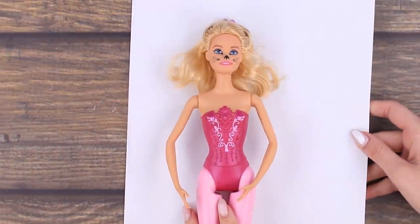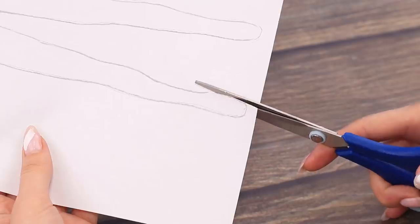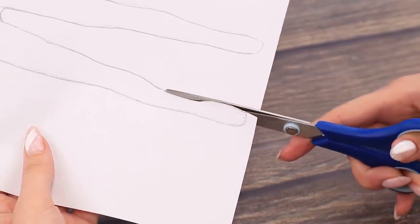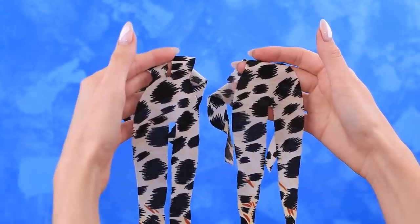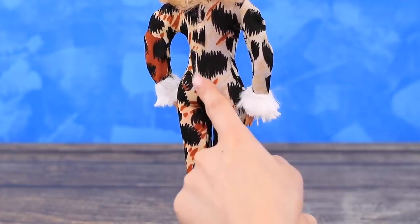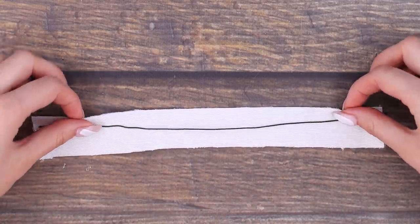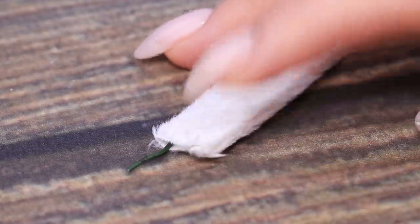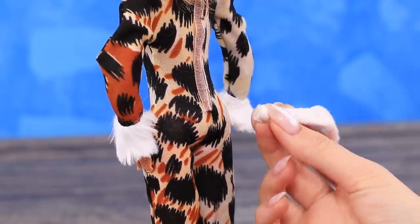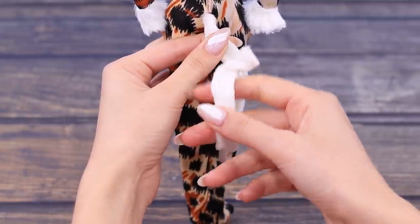Time to create a cat outfit for her. Trace the outline of the doll on paper and pencil, make a cut out of the costume, sew the two halves, and put it on the doll. For the tail we'll need a piece of wire and white fluffy fabric — wrap the fabric around the wire and make a tube. Hot glue the tail to the costume. The tail can be any shape thanks to the wire.